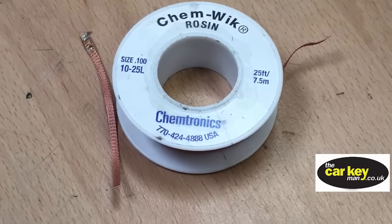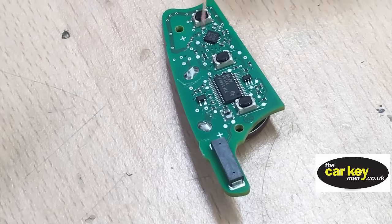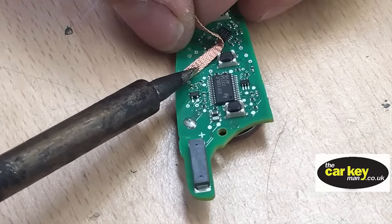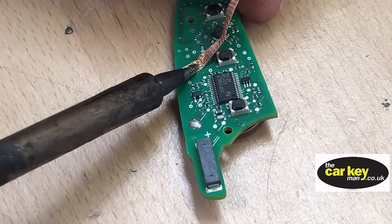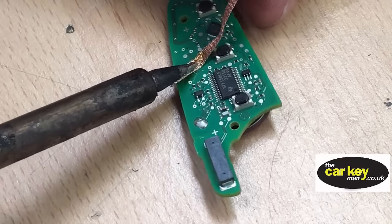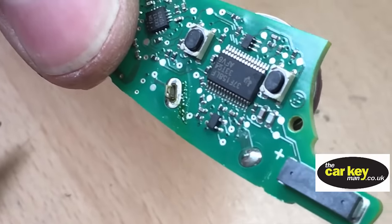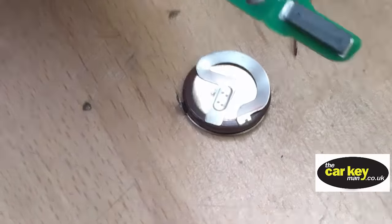This is solder mop, and we use this to mop up solder from the key. If you haven't got the equipment to be taking these keys apart and desoldering the battery, you really want to leave it alone — if you try to get the battery off without doing this, you might break the key altogether. As you can see, the solder's all gone, clearing out all the old solder from the key.